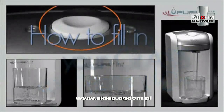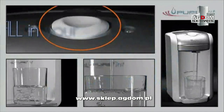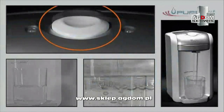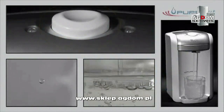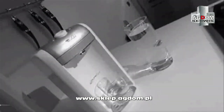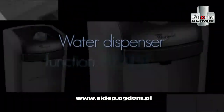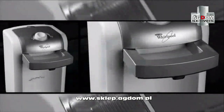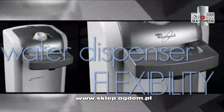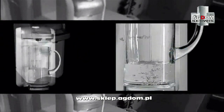To fill your glass, keep the button pressed and release it when your glass is full. By pulling out the dispenser spout and removing the drip tray, you can easily fill a large jug or a pot.